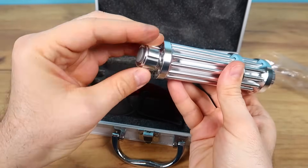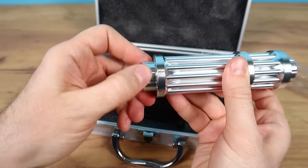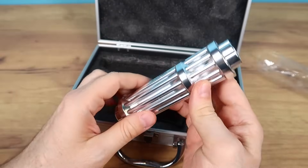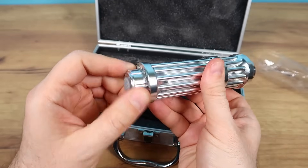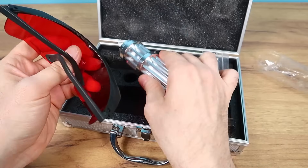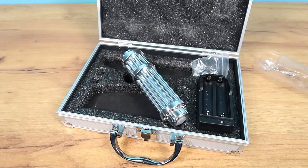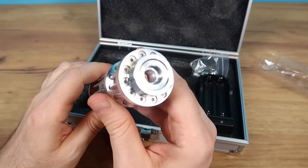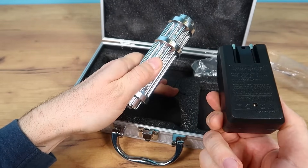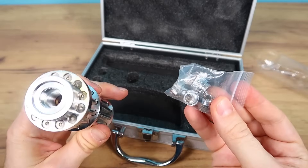Well, this is the button that turns it on. There should actually be some kind of safety switch, but of course there are no safety measures. It also comes with safety glasses, because if you use the laser without glasses and the beam hits your eyes, you'll go blind. It's very dangerous. Additionally, there's a battery charger and the accessories.